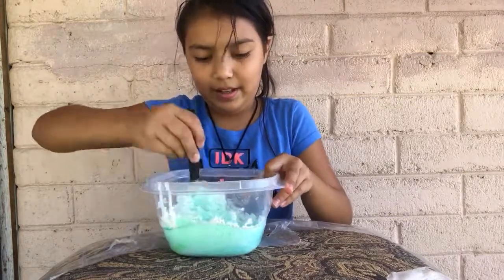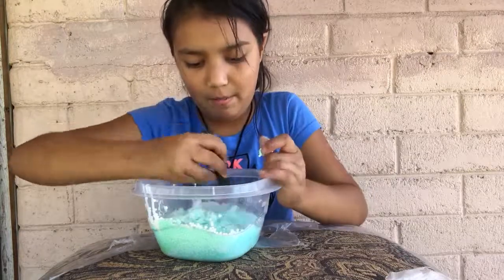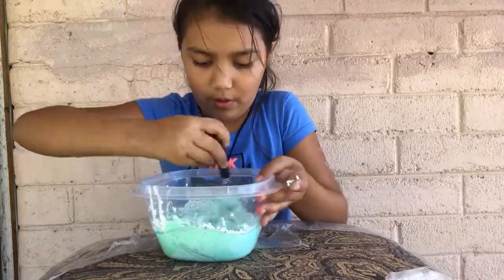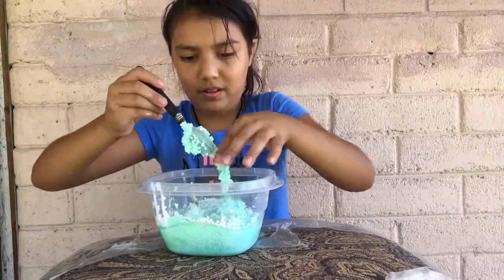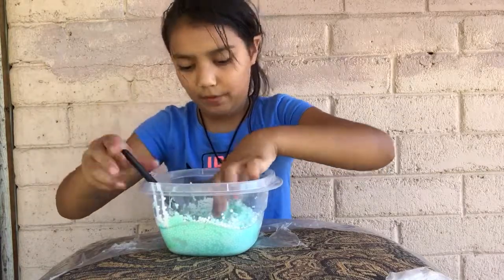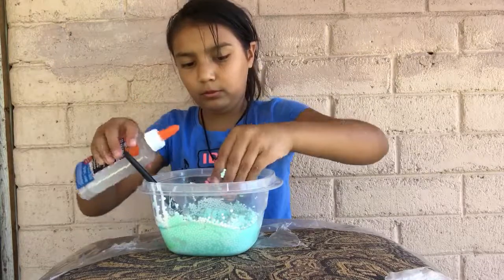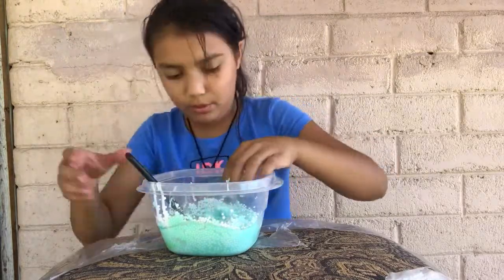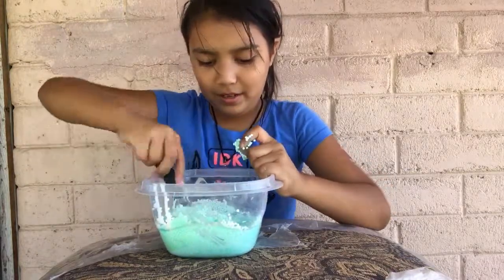Then just mix it — oh my gosh, look at this, it looks like it's clumping already but it's not. Look at this, this is going to feel really cool. It feels weird. Now we're going to add our borax activator — I just eyeballed about one teaspoon. I can tell it's clumping a little.